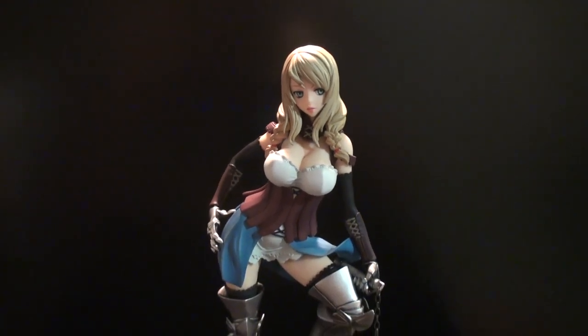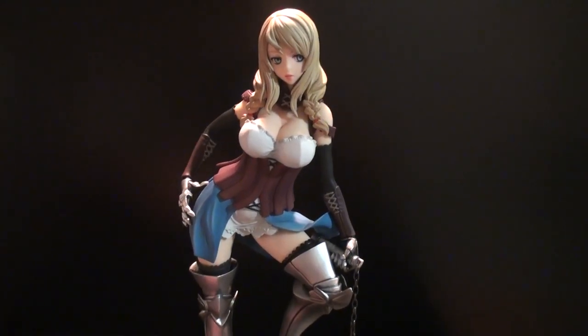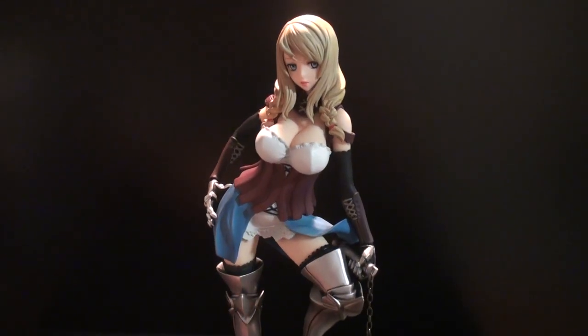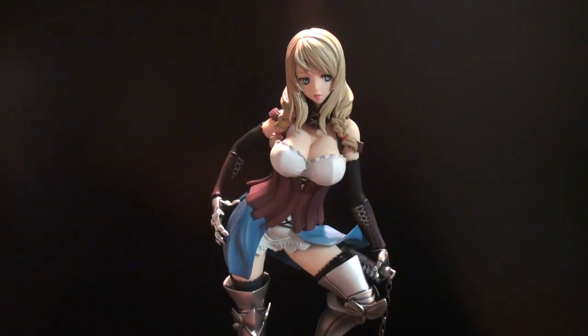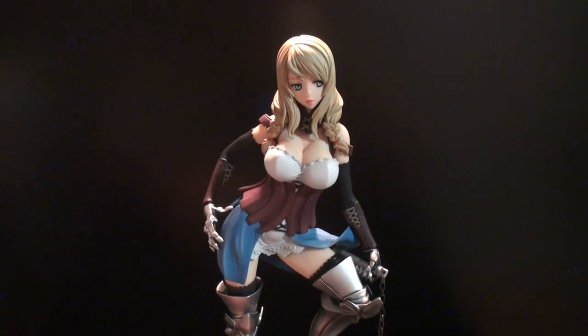Thanks for watching, this was TheInfiniteDraw. Rate, comment, subscribe — tell me what you think about the figure. I'm interested to know if you guys would ever get something like this that's not really based off of any show or anything like that. This is the first one I've ever gotten that's not really based off of anything I know of, but I just thought it looked so awesome that I couldn't pass it up. Thanks for watching — rate, comment, subscribe, and I will see you in the next video.